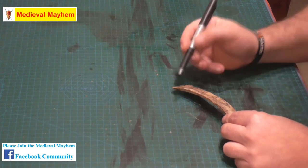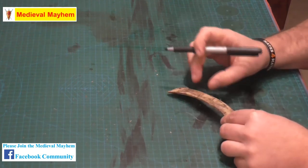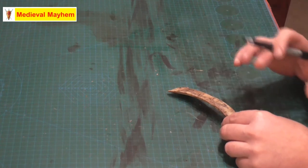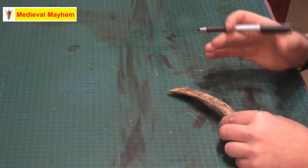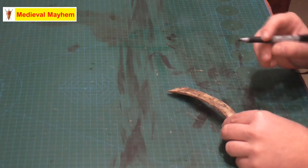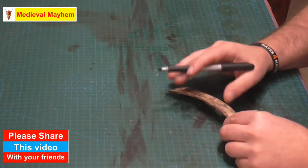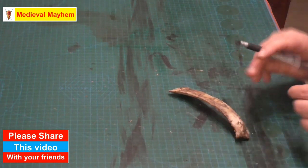Then we're going to use a drill to create the hole, and then I'm going to use a sander to bring this down to the shape and size that I'm looking for. I'm pretty happy with that — it is roughly speaking fifteen centimetres or six inches long.